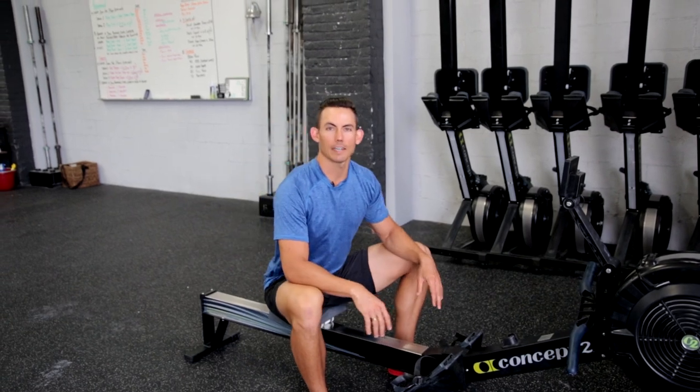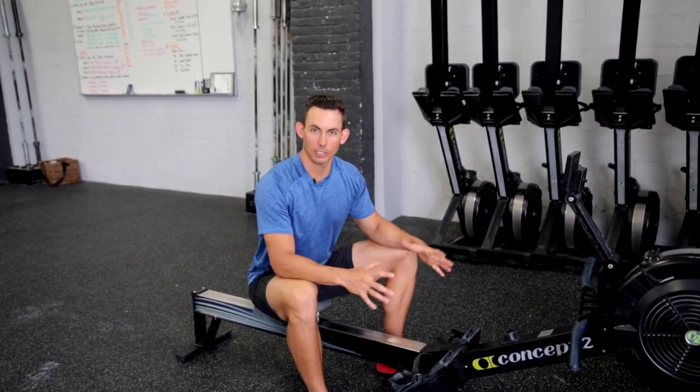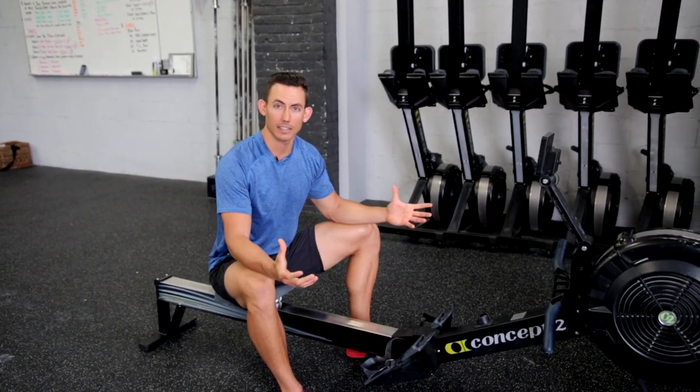Guys, this is Dark Horse Rowing. We are talking about how to adjust your foot stretchers and why you should even care about it to begin with.